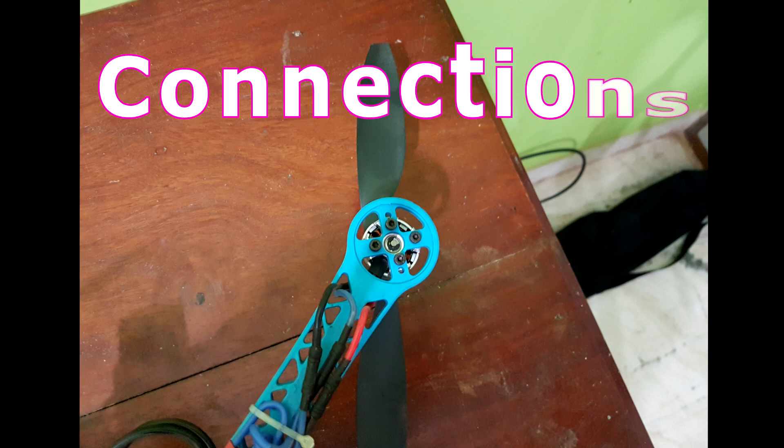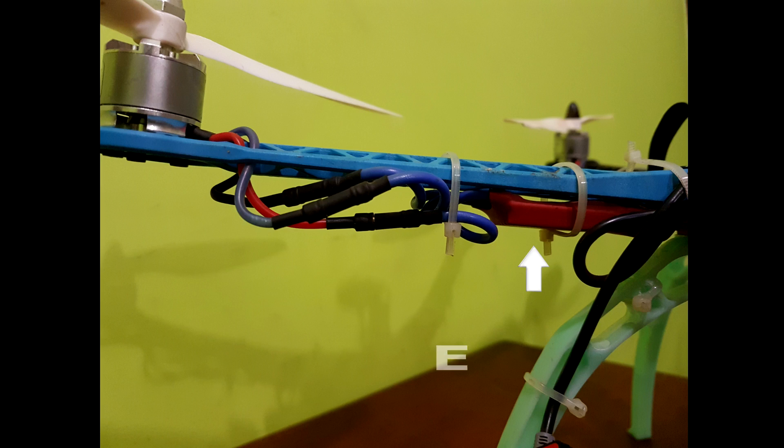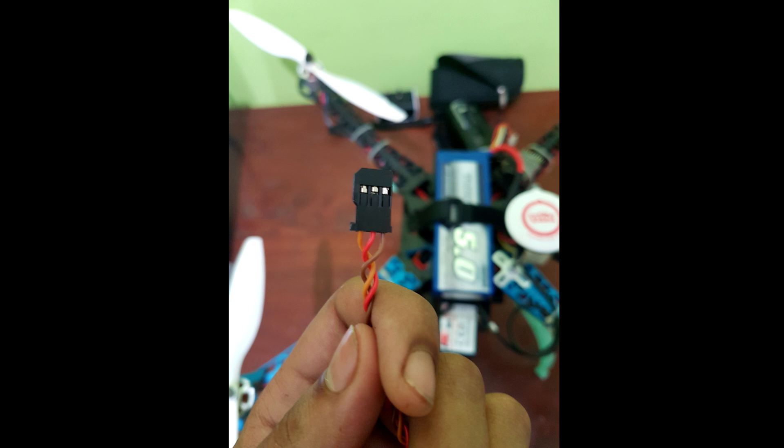Now let's begin with the connections. Mount your motors to the arms and connect the ESCs. If your ESC has BEC enabled, remove the brown and red cable from the servo connector and only leave the yellow wire on. But if you are using opto ESCs there is no need to bother about that.